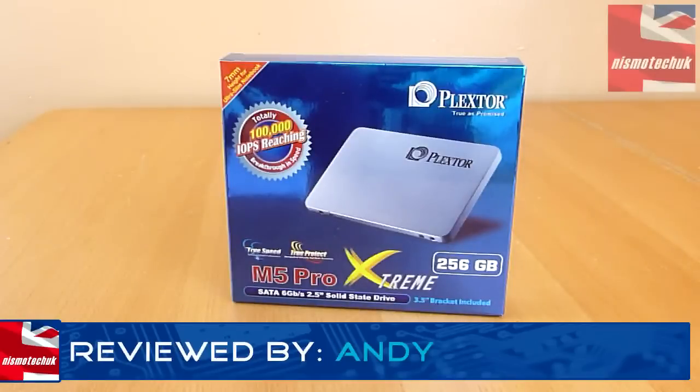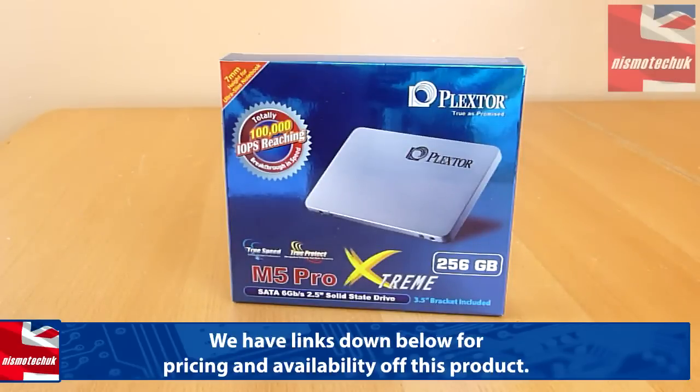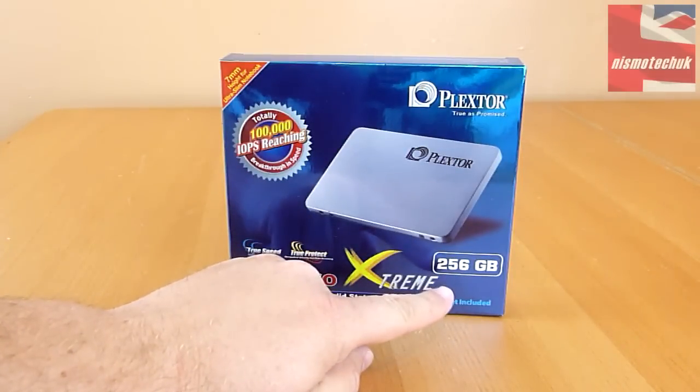Hi guys, it's Andy from Nismotech UK. We're giving an overview for Plextor — this is their M5 Pro Xtreme SSD. This device is available in 128GB, 256GB, and 512GB, and obviously we have the 256GB version here.